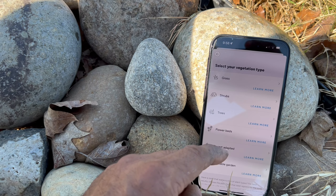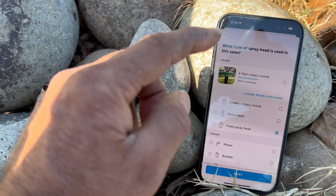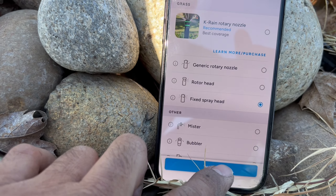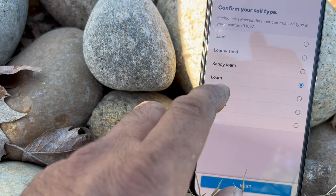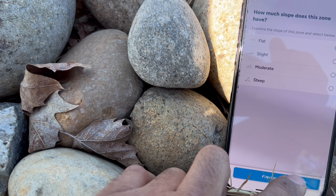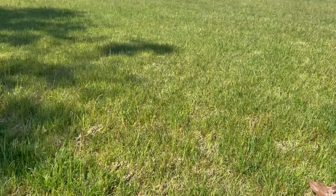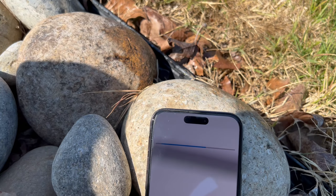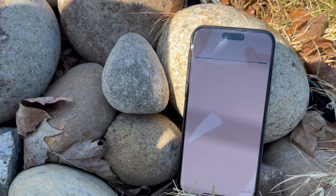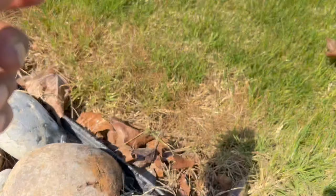Now it asks what you have there — grass, shrubs, trees, or flowers. I'll select 'Grass'. Then it asks what type: warm season. Next it asks what kind of sprinkler head — I have a fixed spray head. Next is soil type — I have loam, so I'll click 'Next'. How much sun? Most likely a lot — six to eight hours. What kind of ground? It's flat, so I'll click 'Flat' and then 'Finish Setup'.